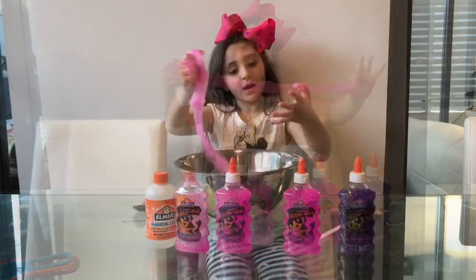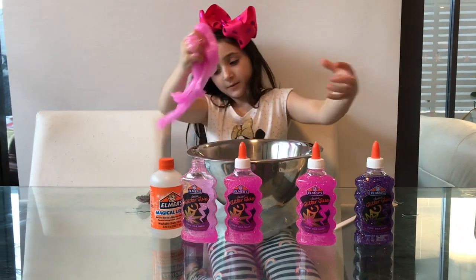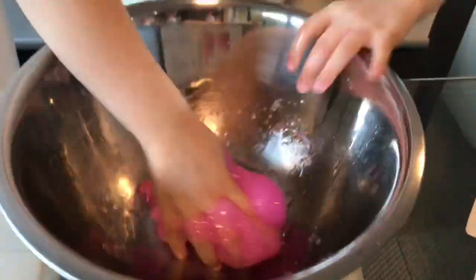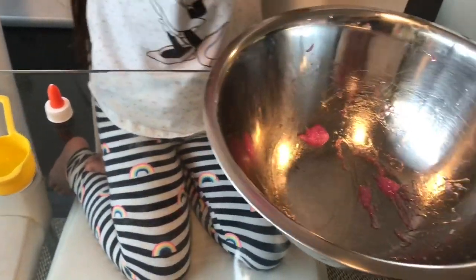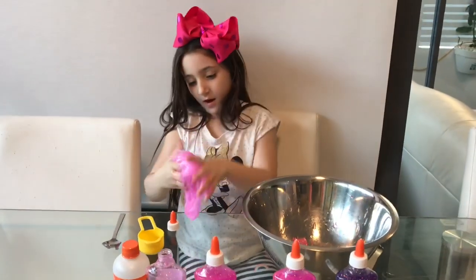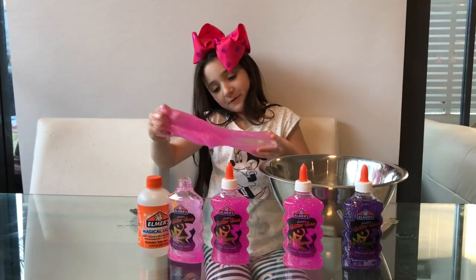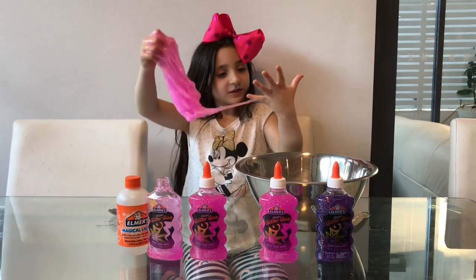Maybe soon I'll take it out and put it on the table. I'm going to start picking it up and taking it out. I'll clean it up after. It's really sticking to the table for some reason, and it's just coming off me — it's wet.